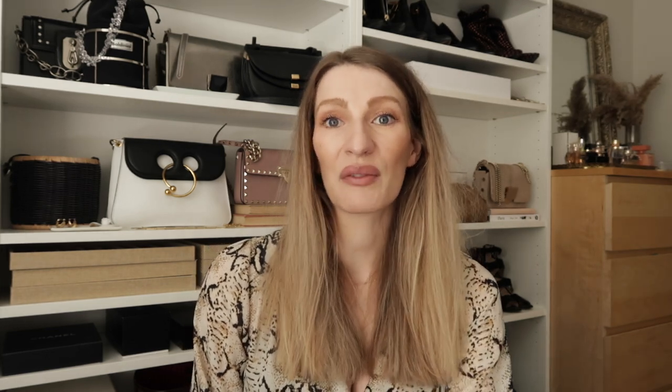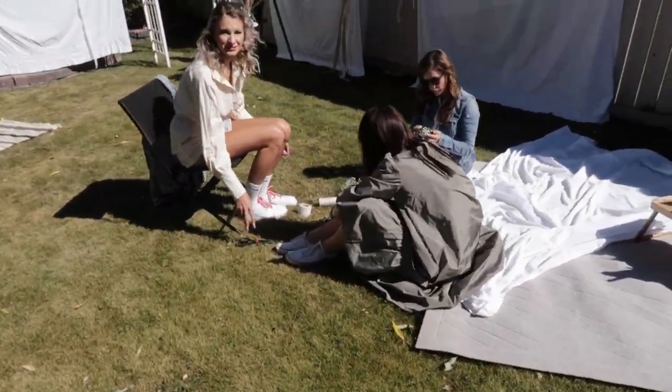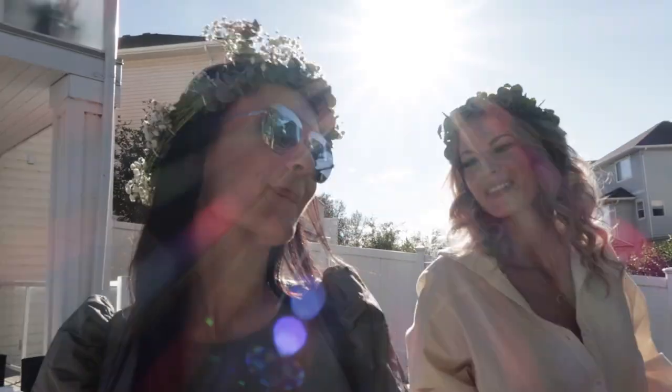A big tip for the ladies: if you're planning to have curls in your hair, wear rollers during the setup. That's literally what I did — I had rollers in my hair the whole time, and once everything was coming together I changed, took out my rollers, and was good to go. If I'd curled my hair in the morning and ran around setting things up, I probably would have ended up with straight hair.